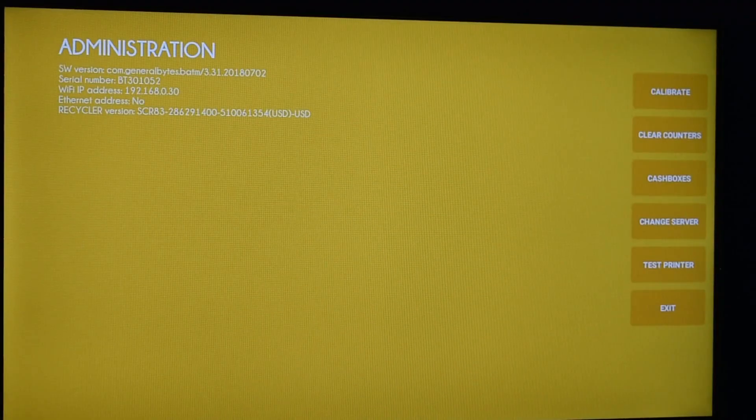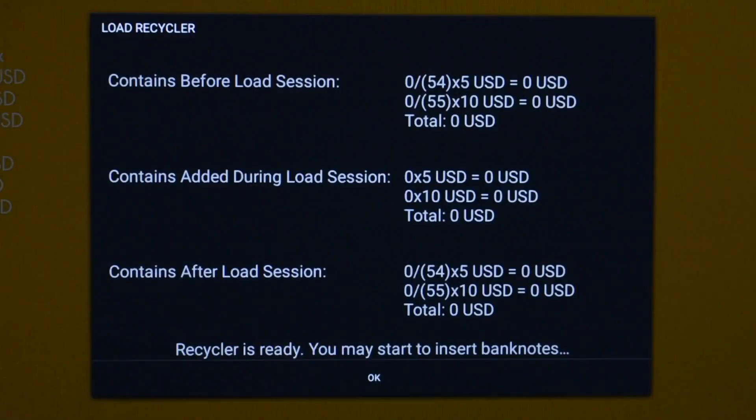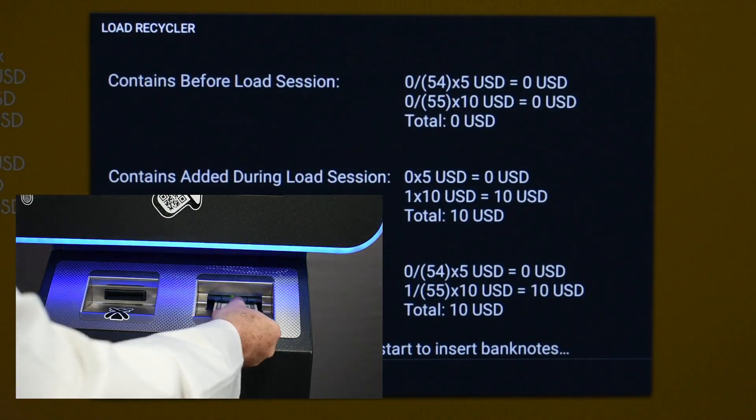The recycler is loaded by entering Admin, then Cash Boxes, and Load. Feed the notes in one at a time.